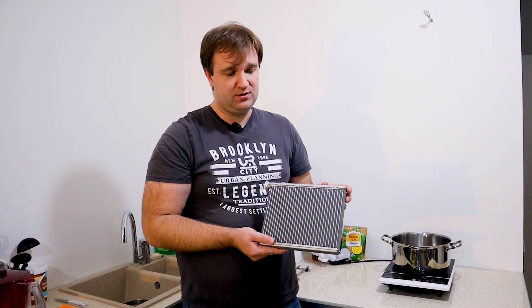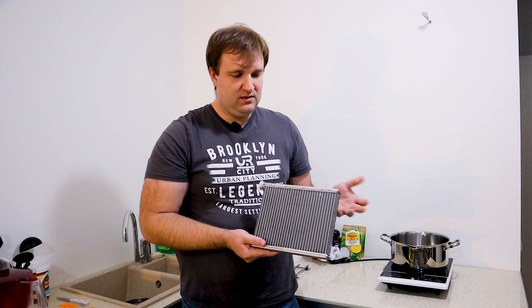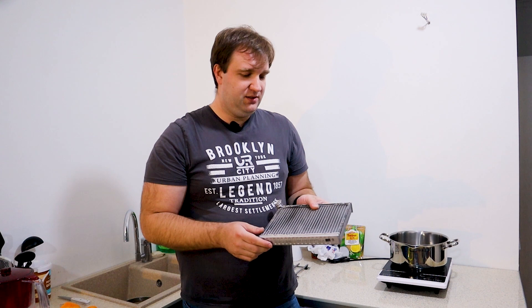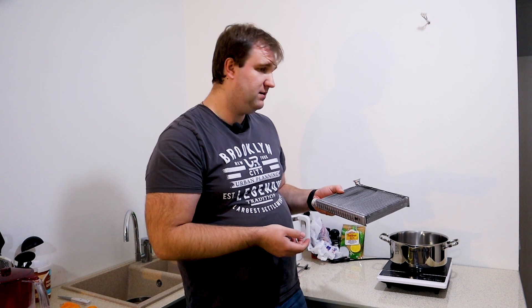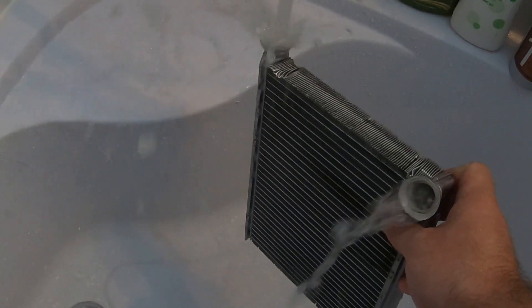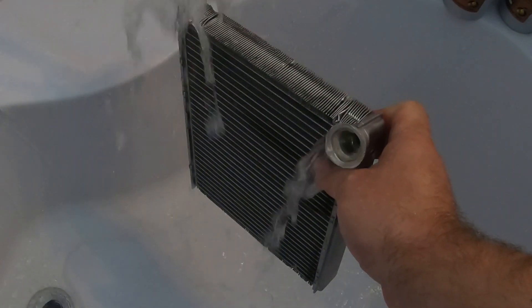So the passenger starts to freeze because their side of the climate control can't cope — there's nothing to fight the cold with. Cold air starts blowing at their feet, face, everywhere. To check this, simply turn the heater to maximum and use both hands to feel the temperature difference. A standard flush won't help in this case. Now let's go and see how this radiator behaves with just a hot water rinse — as we can see, water sprays out and barely trickles from the other side.